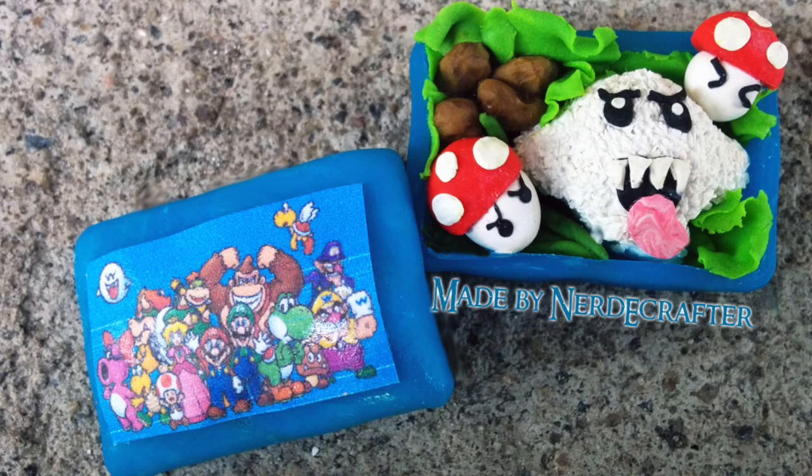Today I am doing a collab video with Jackie from Nerdy Crafter and my creation is actually right here. It is this little poro snacks with tiny poro and a memo clip — an alligator clip actually — holding the creation that Jackie is making. She is making this very adorable Mario Bento as you can see.